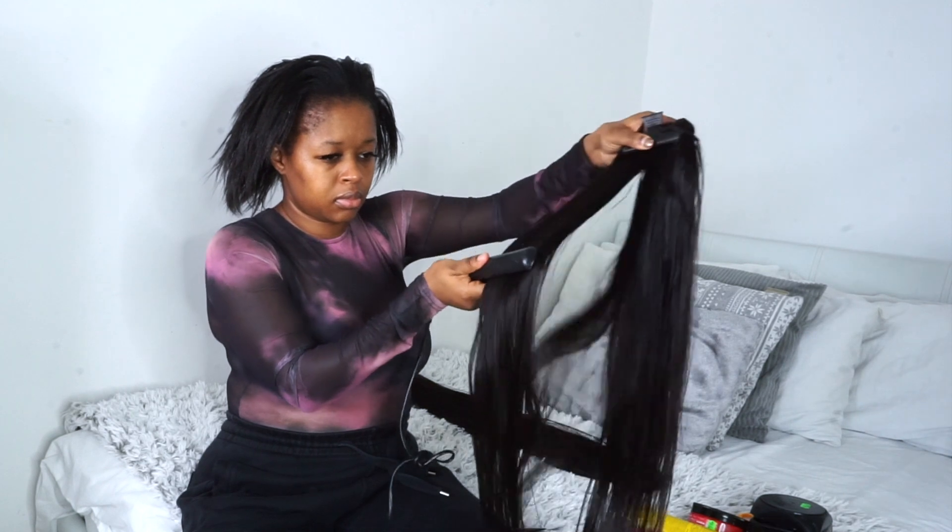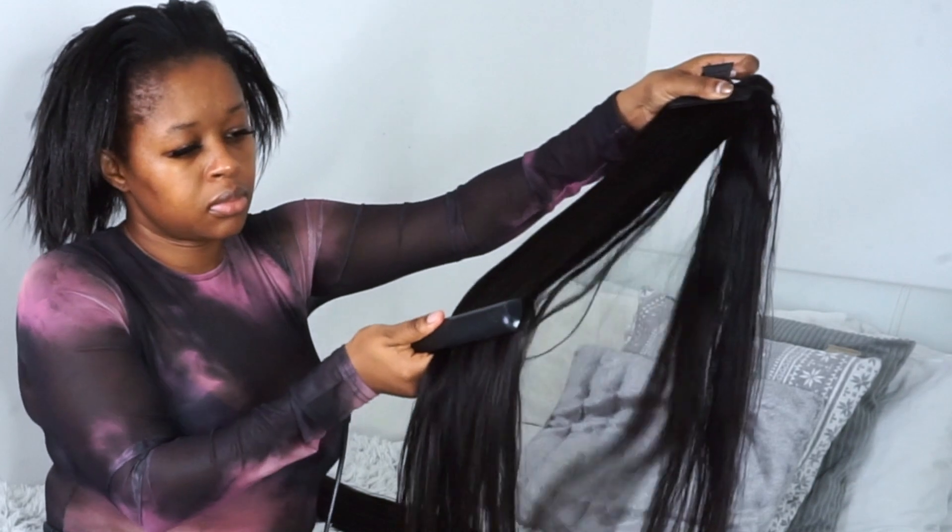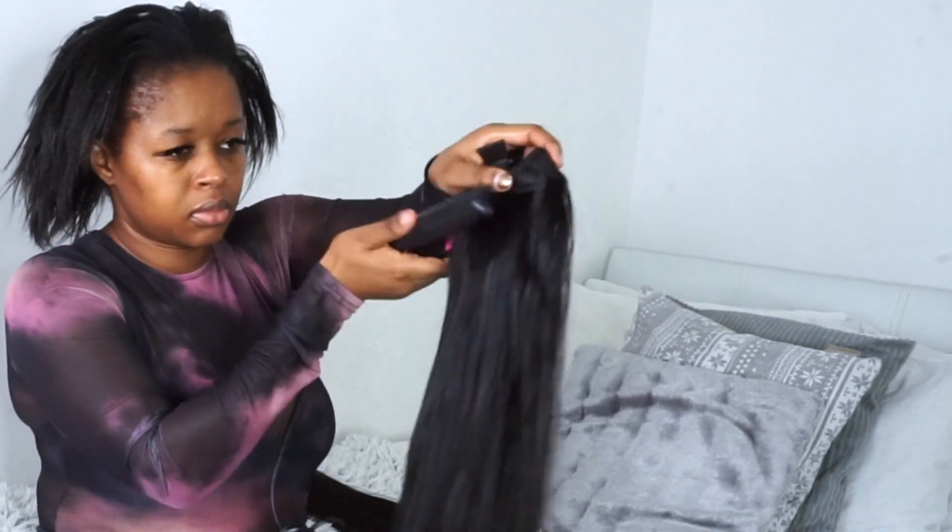So because I would like my ponytail to be bone straight, I'll be straightening my bundles first. I've used a clip to hold the hair in place whilst I do this.